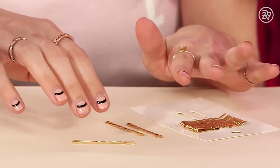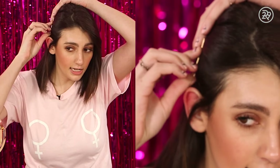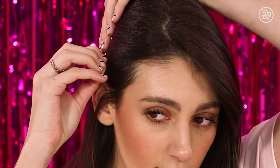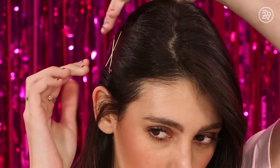All you need are three bobby pins. Take your first gold bobby pin and just pop it right above the center of your ear — go ahead and slide it in. The next step is to take your second bobby pin and just cross it through the center of the first one to look like a lopsided plus sign.